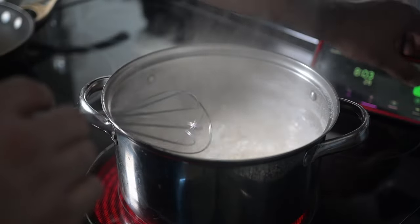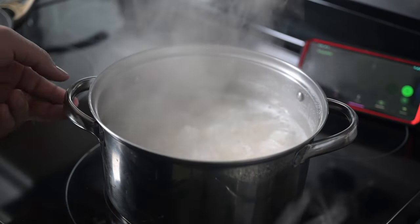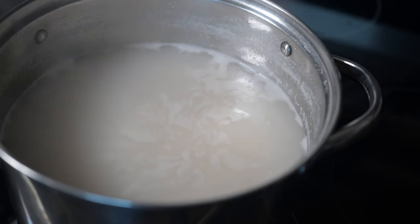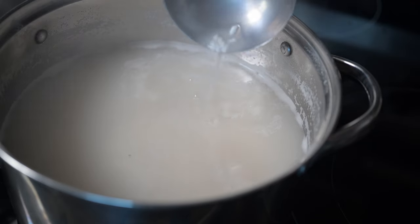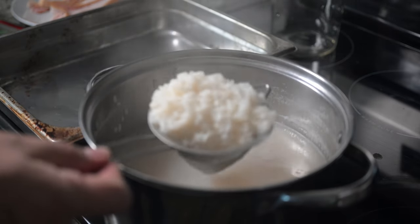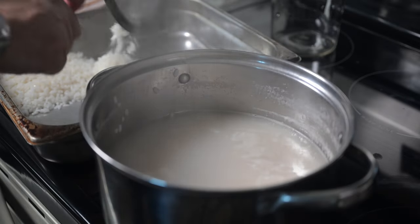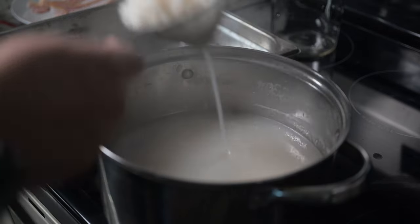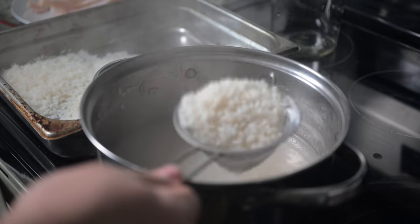Eight minutes — stop the timer, pull that off the heat. If you notice, see how thick that water is? What we're really doing is spreading it in a pan. Take it out, spread it out, take as much as you can out of it. We're going to put this in the fridge until we need it. A strainer helps.